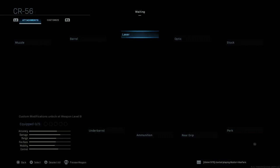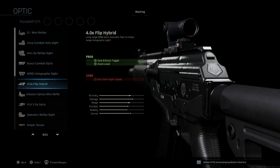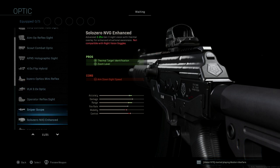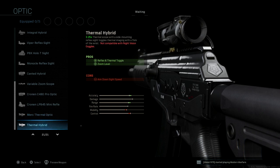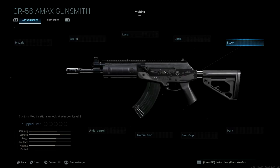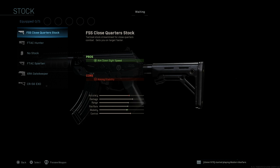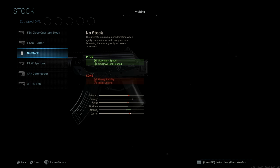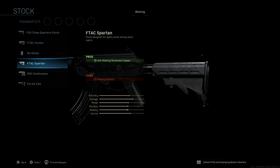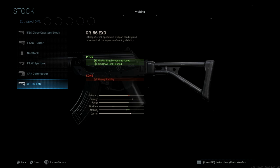For lasers, we have all three of the same lasers. Optics — I don't think there is a new optic, so it's all the same. Typical AR optics. For stocks, we have quite a few stock options, actually — six stocks. FSS Close Quarter Stock, F-TAC Hunter, No Stock, F-TAC Spartan, XRK Gatekeeper, and the CR-56 XR Stock. Quite a few stocks — I think that's probably the largest stock options I've seen.